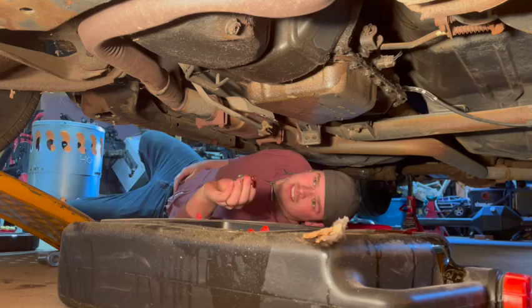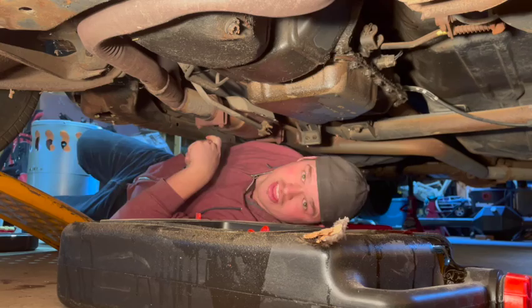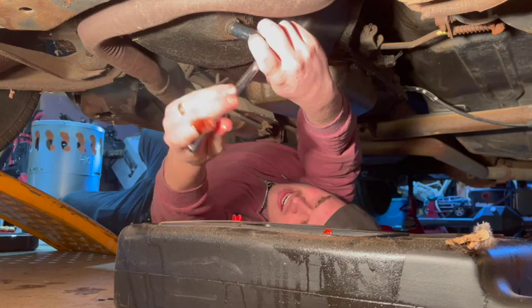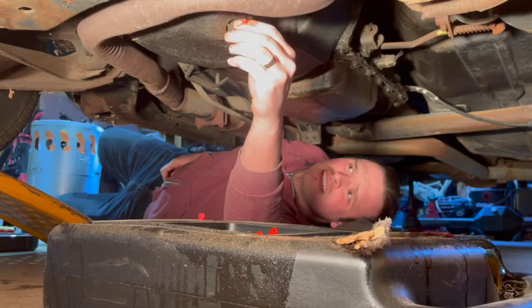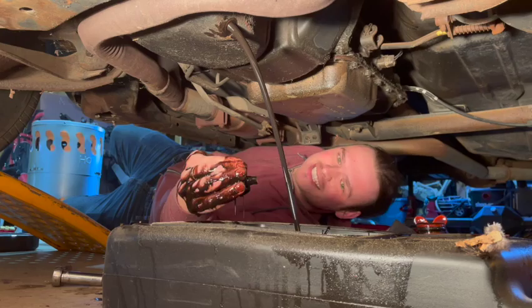It is a 14mm. This oil hasn't been changed since 2003, so it's going to be gross. We almost completely missed the catch can. Is that black as night or what?